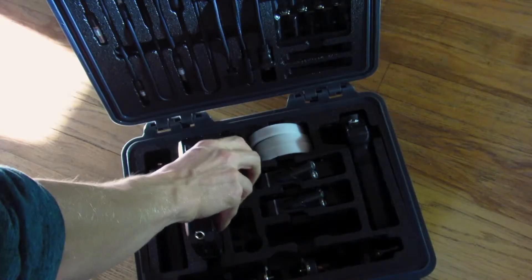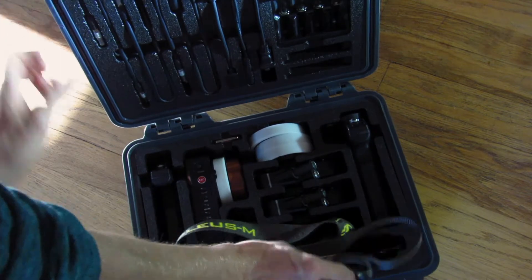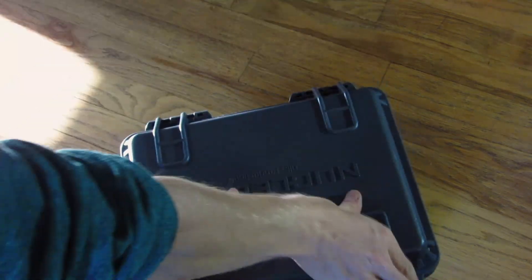Thanks for watching this little piece of information about the Tilta Nucleus M wireless follow focus. If you learned something, be sure to like this video and or subscribe to my channel.